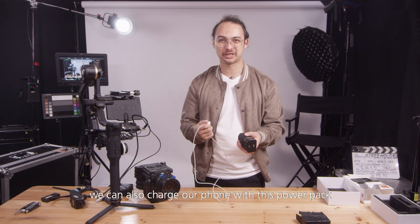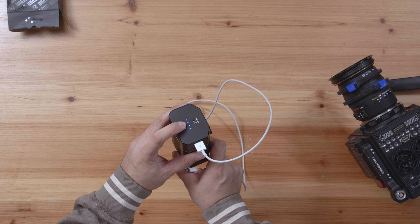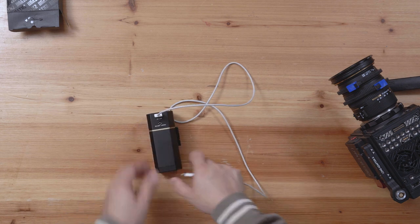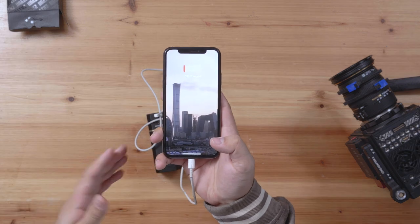In addition to that, we can also charge our phone with this power pack. Just turn it on, plug in your cable, and here we go.